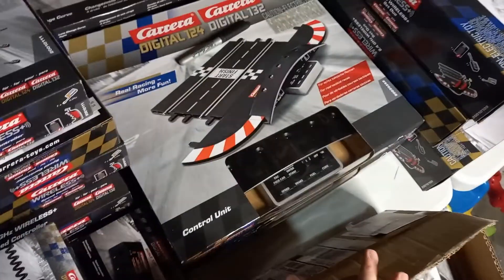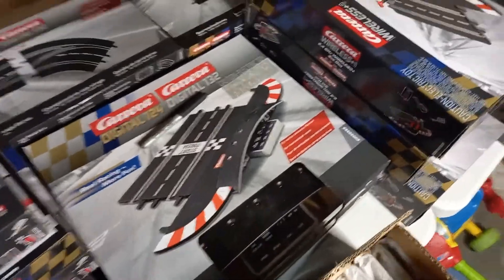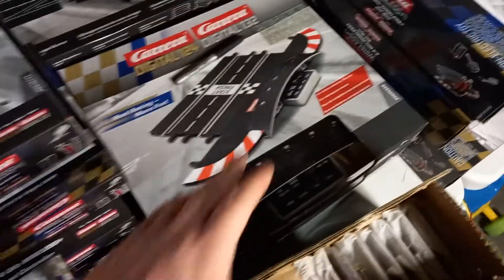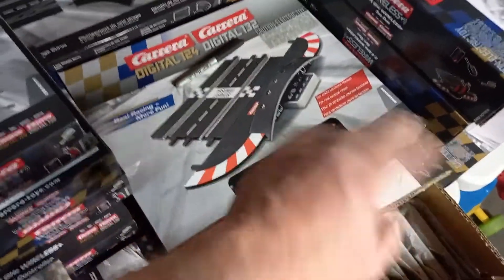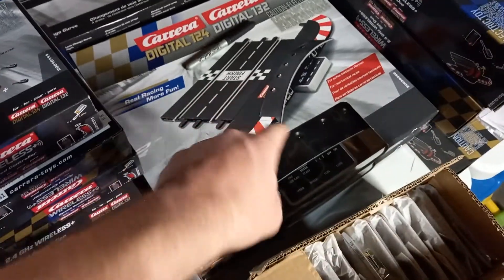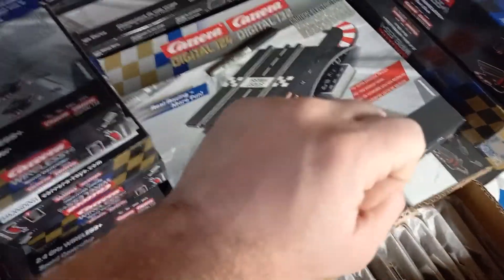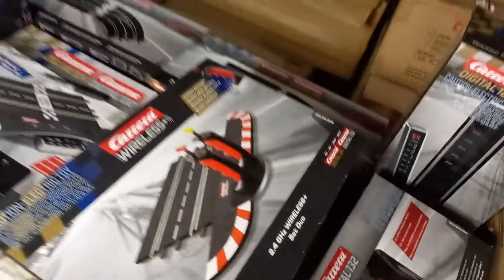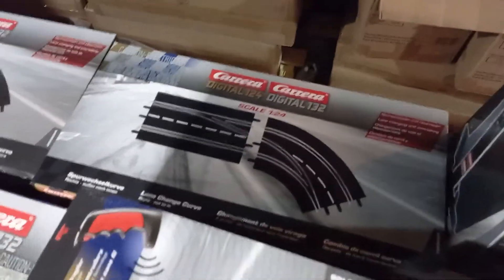Here are some spare control units. This is also good for people with the Prox system who want to upgrade, because if you have the old Prox wire controllers they work with this, and if you have the old Prox power supply it works with this. So at that point you buy this, upgrade some lane changers — maybe a double lane changer, a single curve, or two doubles — and some new cars, and there you go. Prox is pretty primitive, so it is a significant upgrade.